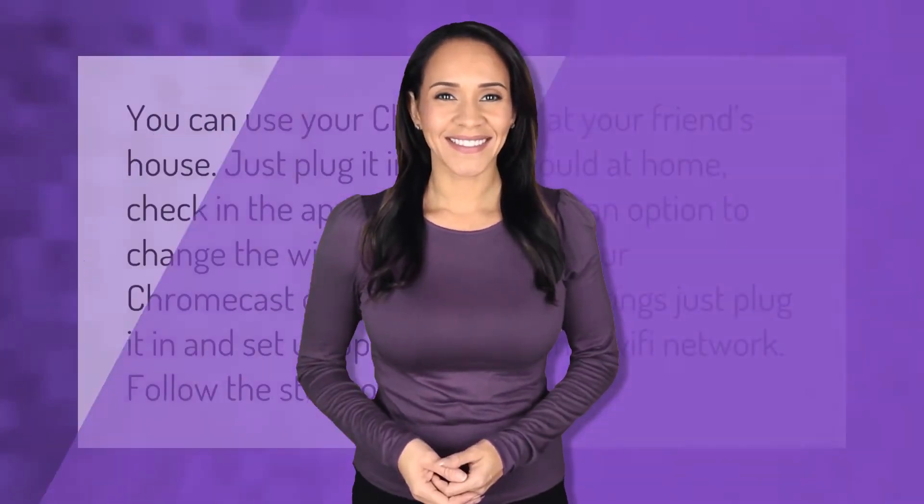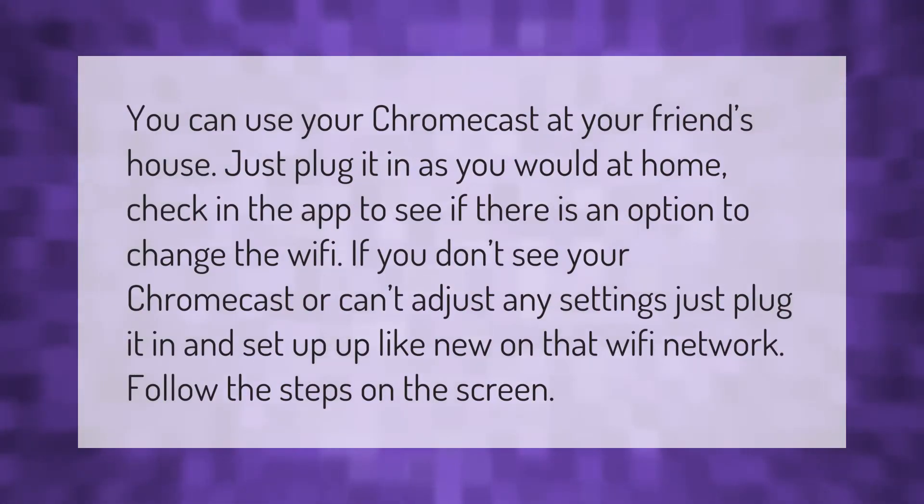You can use your Chromecast at your friend's house. Just plug it in as you would at home. Check in the app to see if there is an option to change the Wi-Fi. If you don't see your Chromecast or can't adjust any settings, just plug it in and set it up like new on that Wi-Fi network, following the steps on the screen.